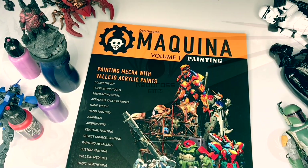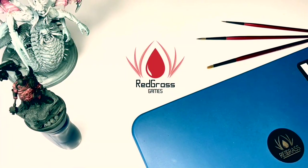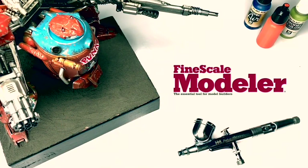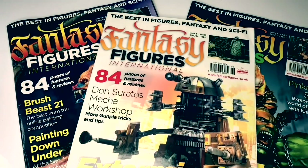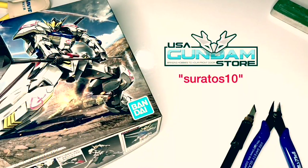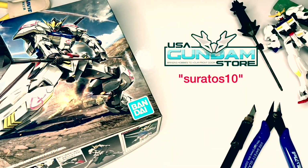Hi, I'm Don. Welcome to my channel. I'm an affiliate painter for Redgrass Games and also the head mecha and sci-fi painter for Vallejo Colors. I write painting articles for Finescale Modular Magazine and also for Fantasy Figures International Magazine. Lastly, if you're into Gunpla, do use my discount code for usagundamstore.com. Links down below.